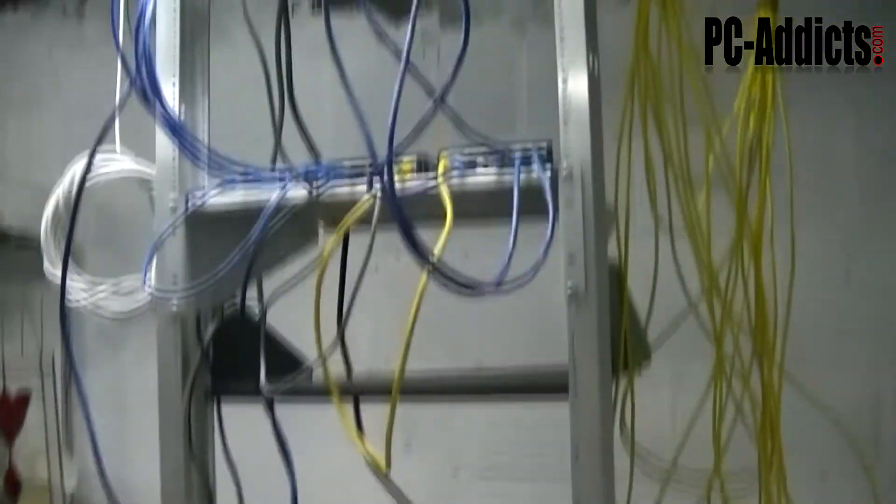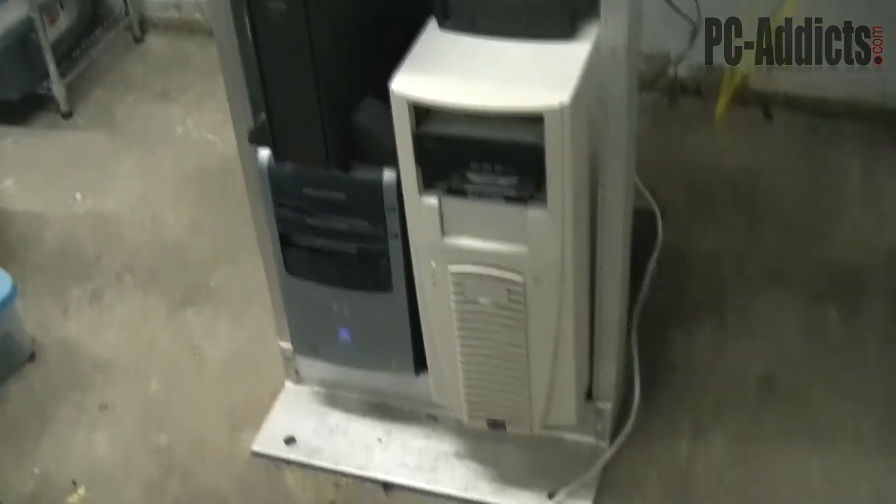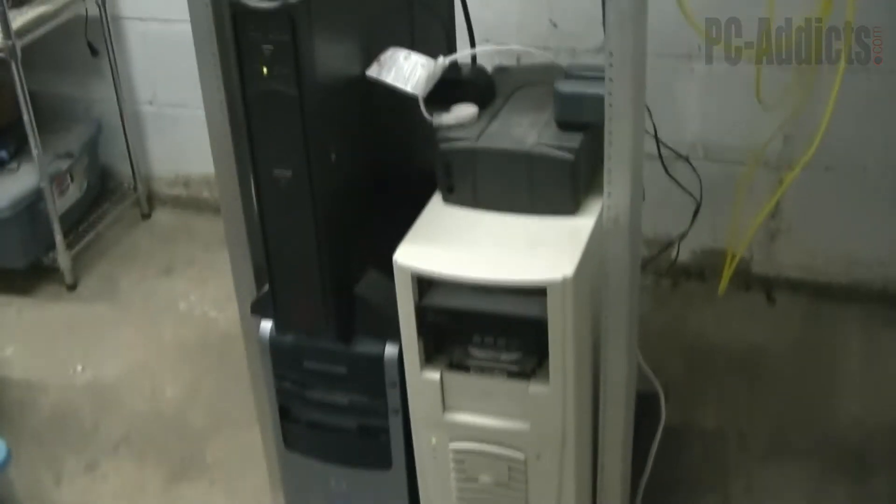We are right in the middle of cleaning up our basement and trying to get things cleaned up, so it's kind of a mess down here at the moment. You'll also notice I don't have any monitors or anything hooked up, so they are just headless boxes. We remote into them and do all the work we need to.